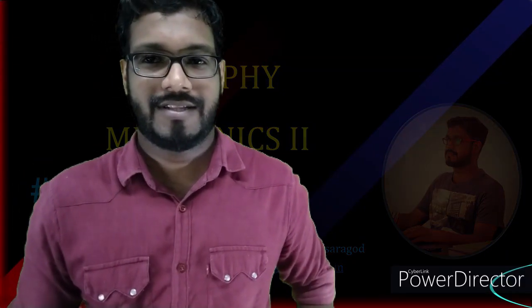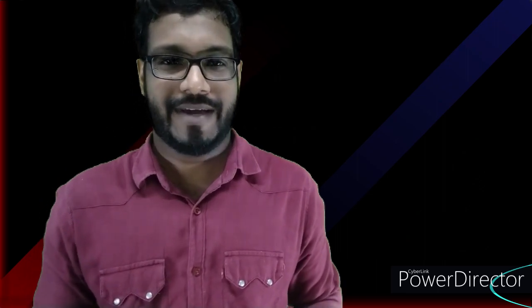Welcome to the first video on 3B03 PHY Mechanics 2. This course is offered for the BSc Physics students studying in the third semester of Government College Kasaragod. Before I introduce the syllabus, scheme, and structure, I would like to tell you a few things.